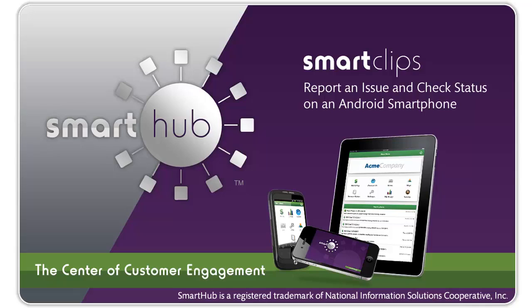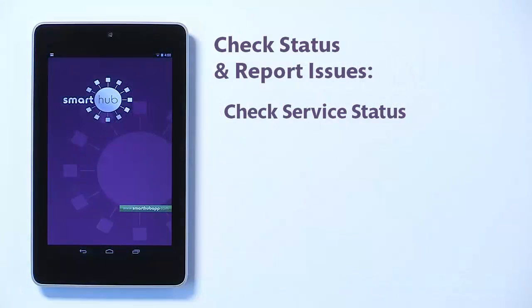Nobody likes it when the power goes out — not you, and definitely not your provider. Smart Hub makes it easy to check your service status and report service issues so everything is back up and running as quickly as possible. This video shows you how to do it from your Android smartphone.